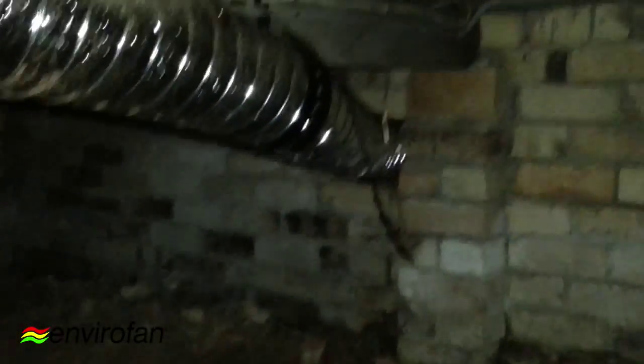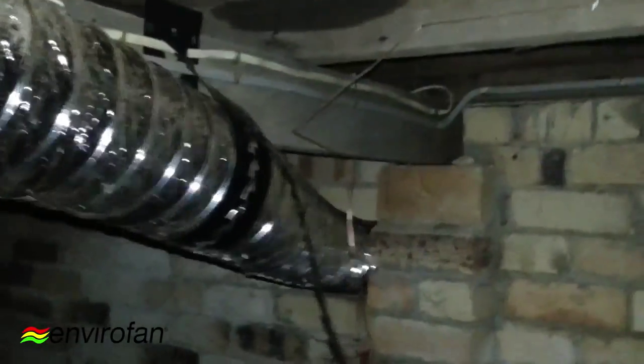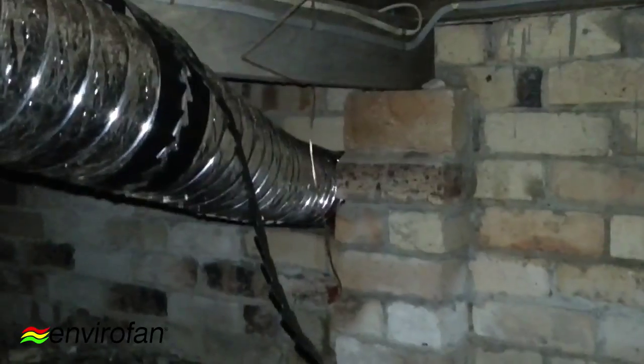I'm going to give you guys a bit of a snapshot — a bit of a before and after — some highlights of how you can do it yourself and how it sits underneath your subfloor.